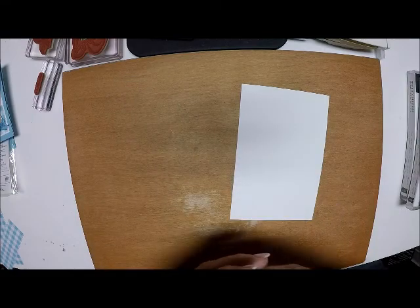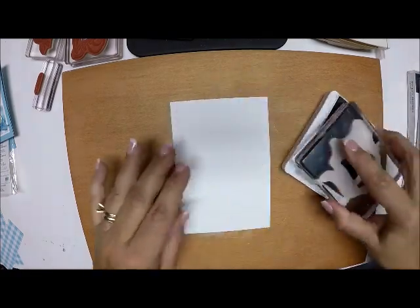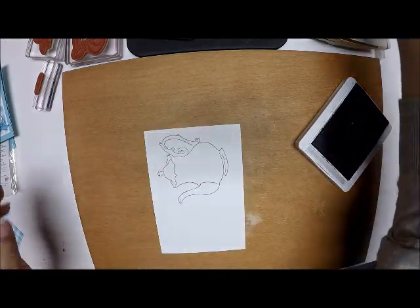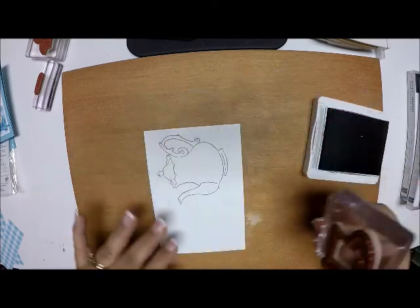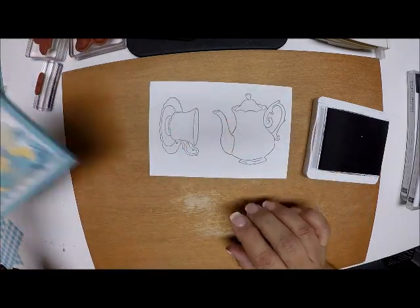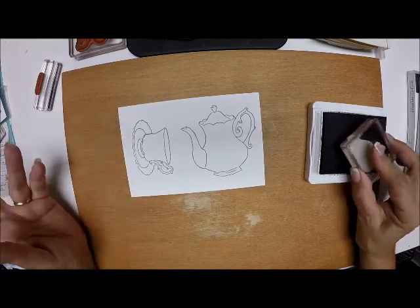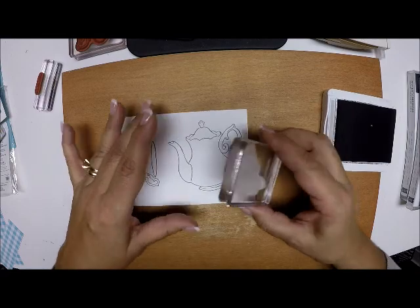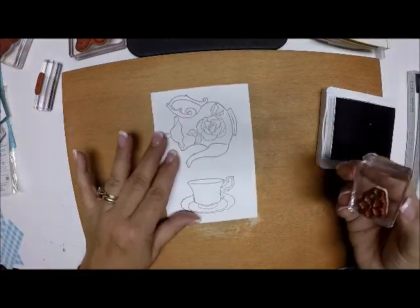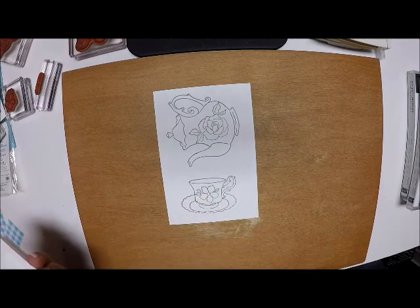I'm going to stamp using Gray Granite. I'm going to stamp the tea kettle - I just love it, I think it's so pretty. I'm going to stamp that at the top, then come in and stamp my tea cup. Now you see these have nothing on the inside, but my sample has flowers on the inside. The stamp set comes with great little images you can use or not. I'm going to take the larger rose and place that right in the middle of my teapot, then put the smaller flower in the middle of my tea cup.